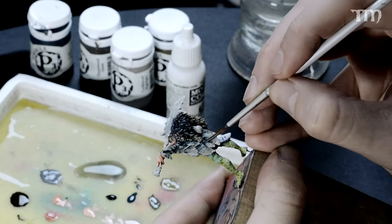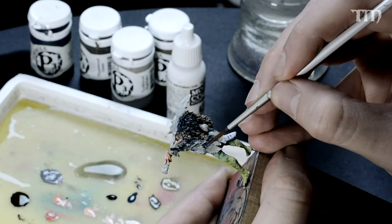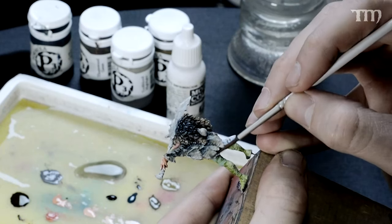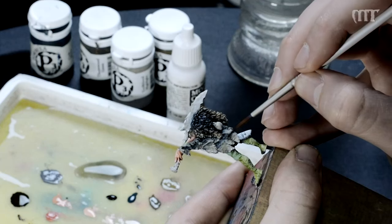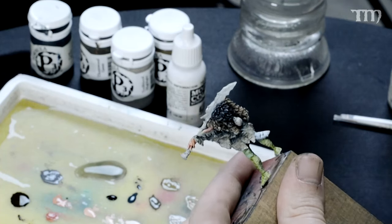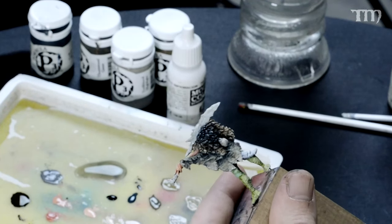Do a little thin, washy glaze into the cracks to get those defined. Moving down the scale in brushes — I've got the triple-zero now.